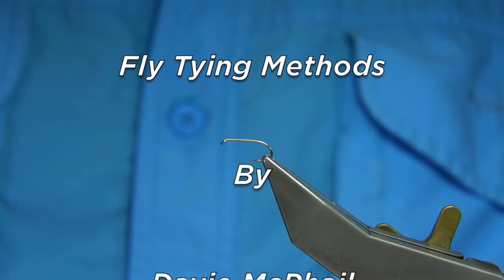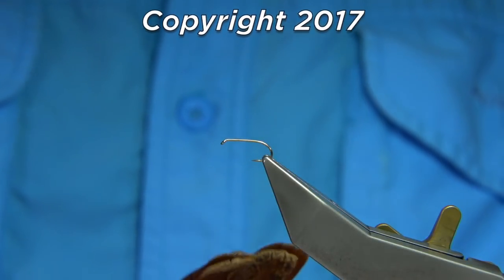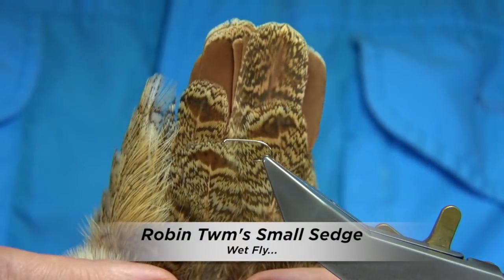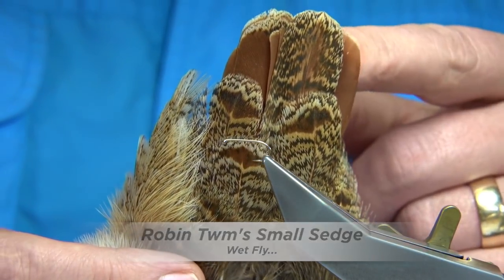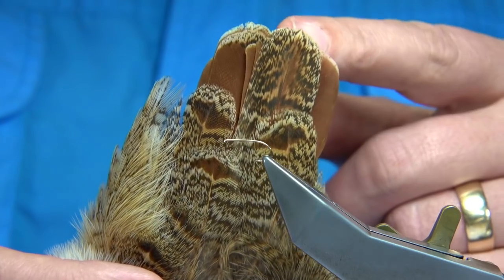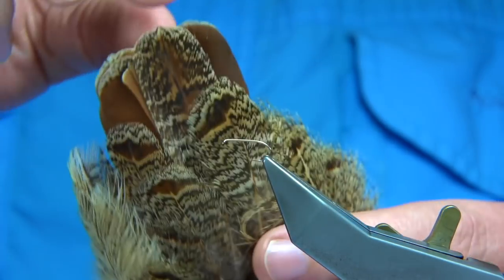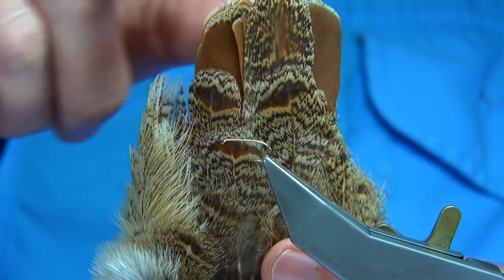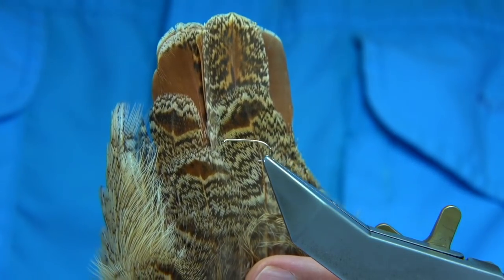I get many requests for flies and I can't tie them all, but this fly got my attention due to the fact that I'm going to be using the tail feathers from a partridge. I haven't used these in any of the videos, so that's an ideal pattern to show them. I'm going to be using the cinnamon coloured ones which are at the back, and I'm going to be using the speckled one as well.